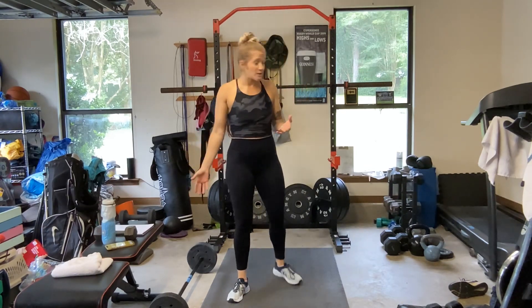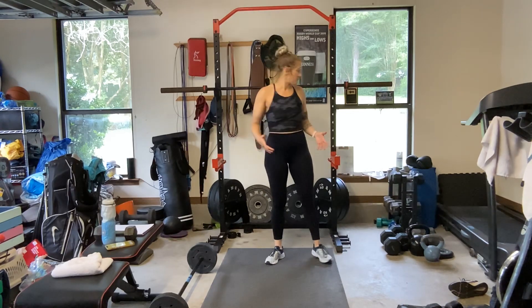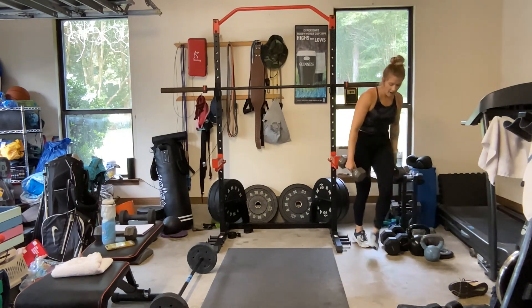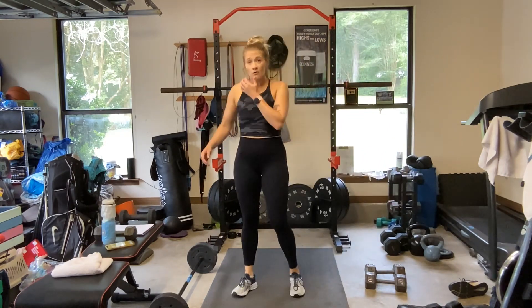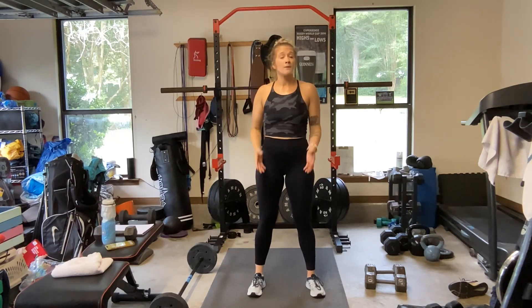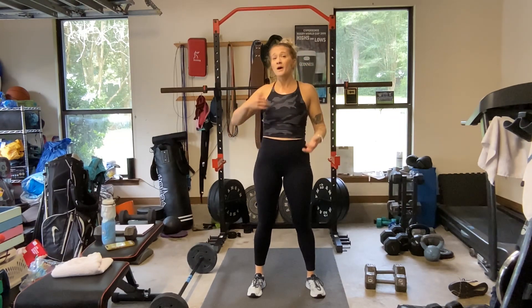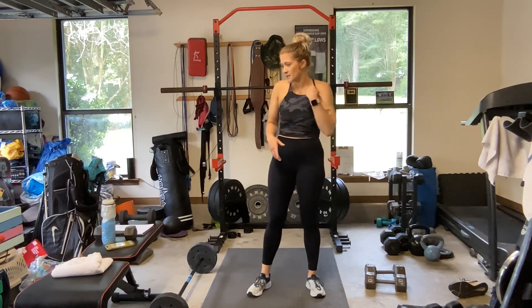If you don't have a barbell, you can absolutely grab some dumbbells. I'm going to grab my 20s to have on the side if I want to change it up, and I've got my 8s and my 10s. You can have an array of dumbbells if you have them. If you only have one set, use what you've got. Drop down to one dumbbell as you need. Hold a squat for a second, do a little iso — hold at the bottom, add a pulse to make it harder.